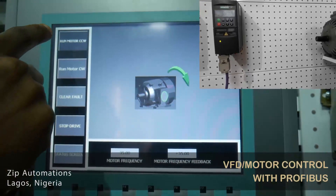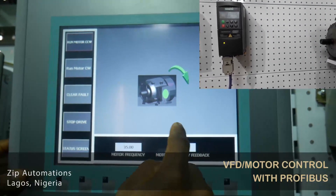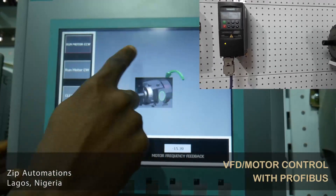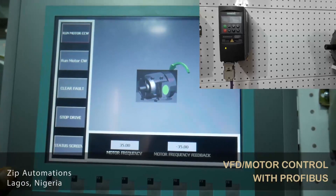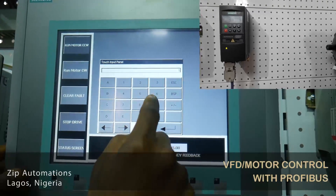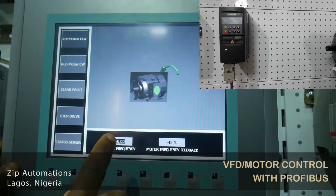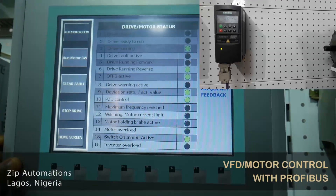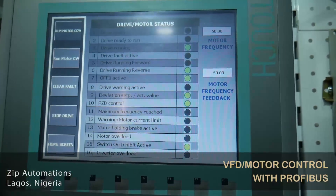Now, if I change the drive direction to reverse and click run counter-clockwise, the drive is decelerating to zero, and then the direction is changed. You can see that it is running in the reverse direction, and you can also see the negative value here indicating that the direction is reverse. I'll increase the frequency to 50, and you can see that the drive is now running at 50 hertz. On the status screen, you can see that the drive is running in the reverse direction.